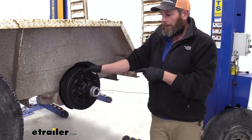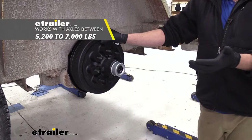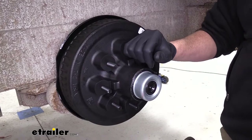Now these drums are going to work for 12 inch by 2 inch brake assemblies. They're going to be from the 5200 up to the 7000 pound axle, with each bearing kit rated for 3500 pounds, so a total of 7000.